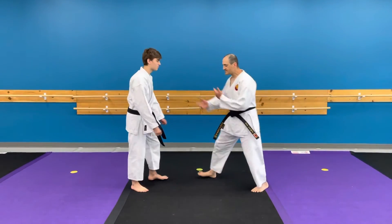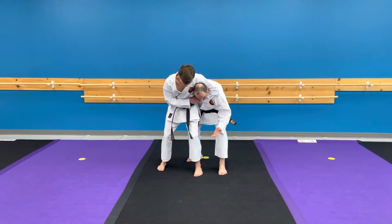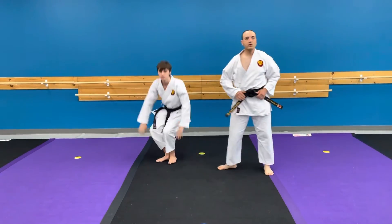So let's say he's grabbed my head and I'm in this position. I'll do it fast and then slow down and break it down. So we'll slow down.